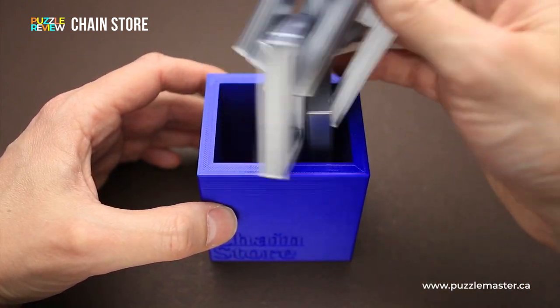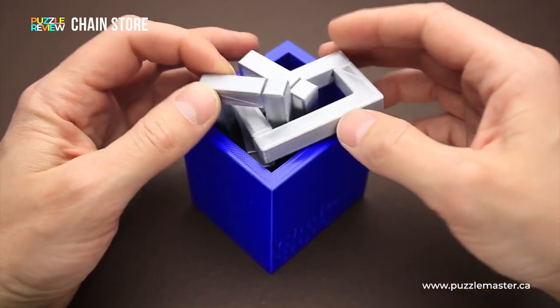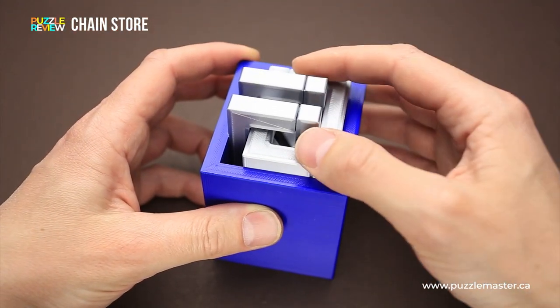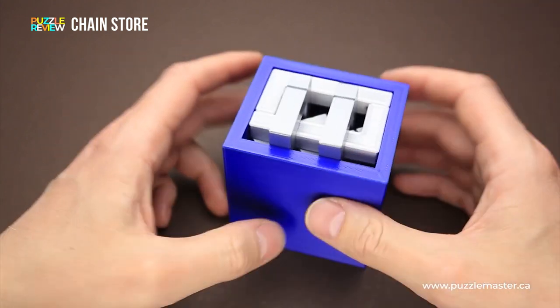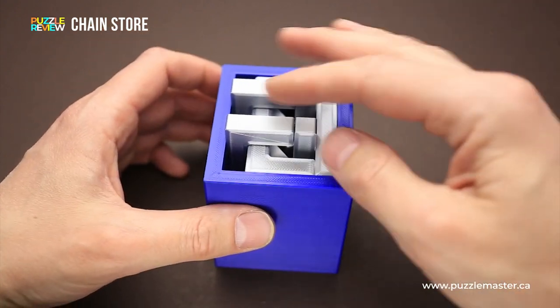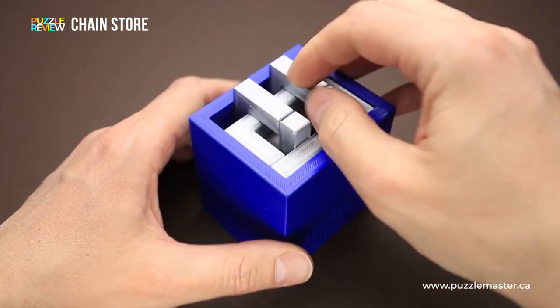But if you try to put the chain inside, you will find that it's not so easy to do. You can actually try to put it very tight inside, like so, but there are still two links of the chain sticking out. You have to put everything inside the box in such a way that there will be no sticking out parts.